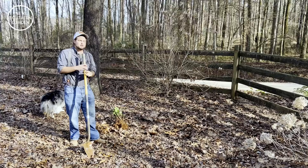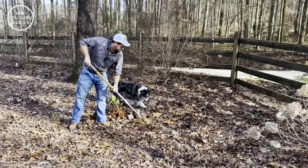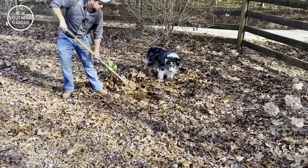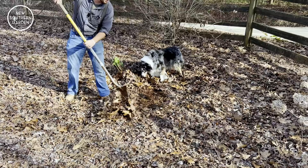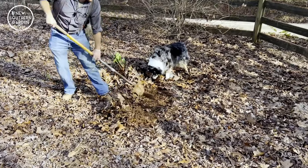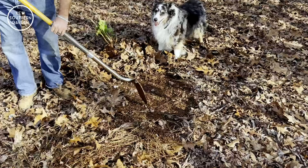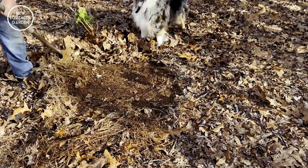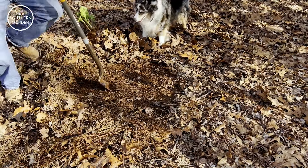We're going to triangulate it so we have two hydrangeas further back and then bring this new one closer to the house. When we're digging these plants in, it's sort of the same process — we're going to rake back all of the existing mulch to expose the soil. I like to try to do this as cleanly as possible, because we'll use this mulch to mulch around the new plant once we get it dug in.